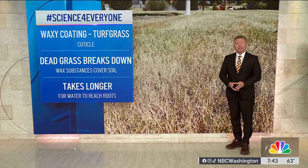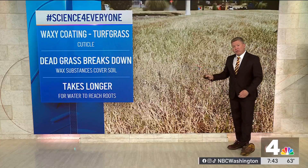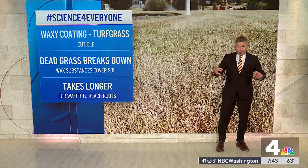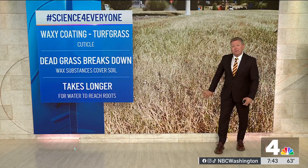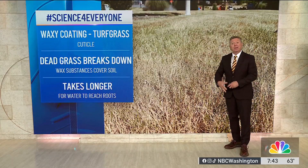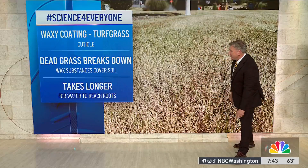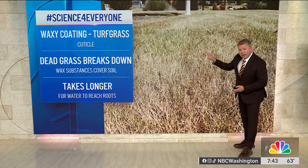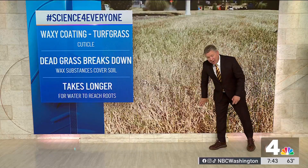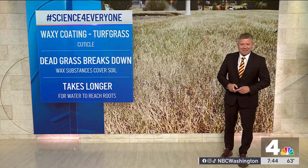The bottom line is this: when you're trying to recover your yard, garden, or anything from a drought, it's going to take slow amounts of water first to break down and wash off some of that waxy substance, so that water can start to infiltrate the soil, get down to the roots, and get things growing. You'll notice a big-time difference once that rain starts to moisten the soil — you'll get more infiltration and a much healthier-looking garden and lawn. I'm meteorologist and science teacher Ryan Miller.